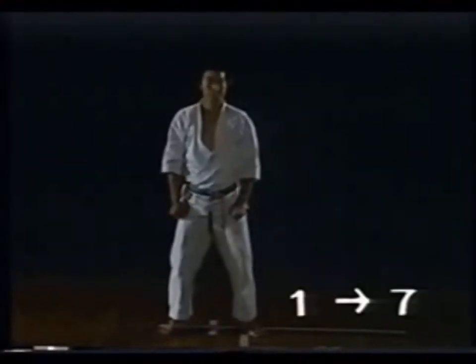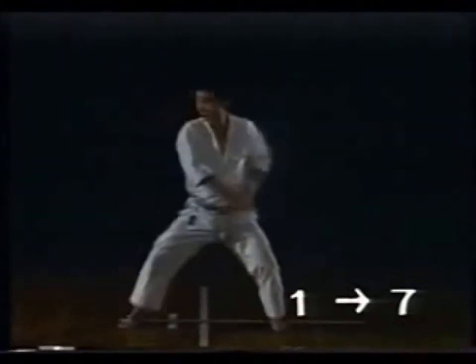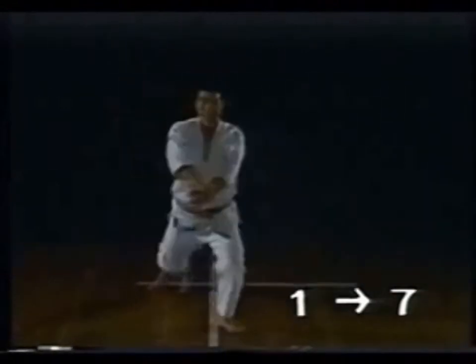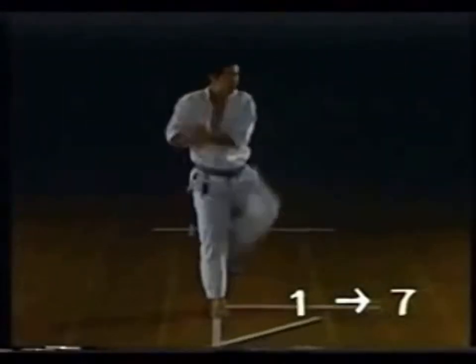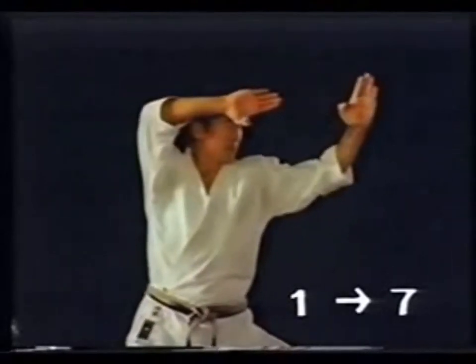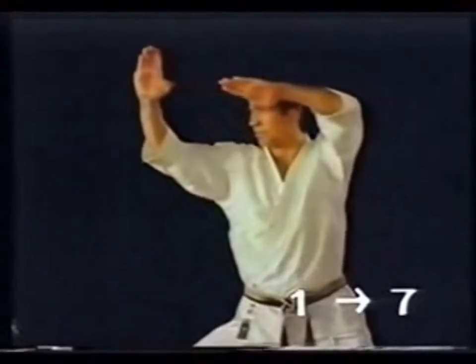One, two, three, four, five, six. Heian consists of the following forms: Gedan Jujyuke, Chudan Muroteuke, Shto Yokomawashi Uchi, and so on.